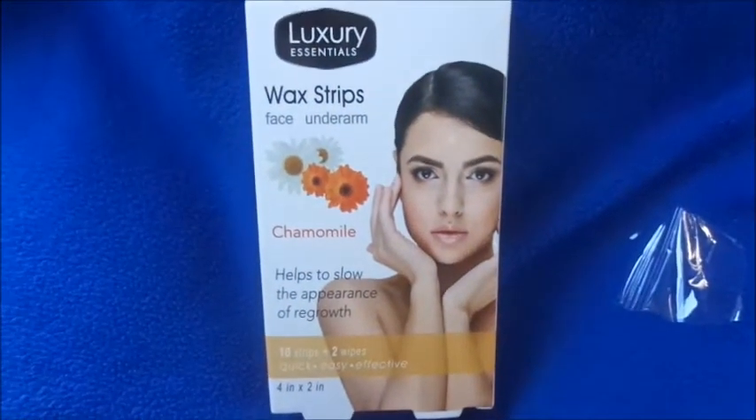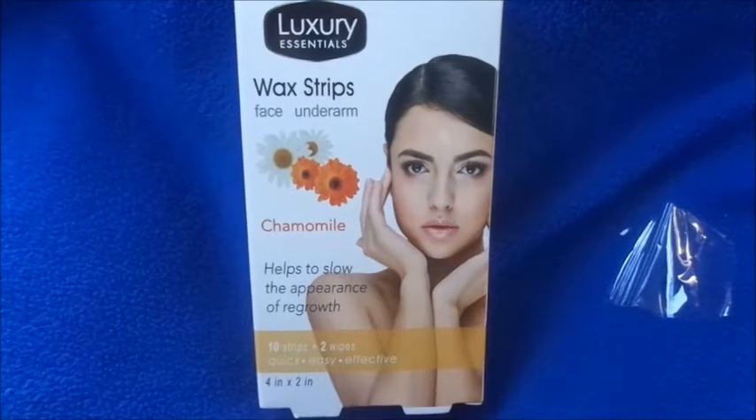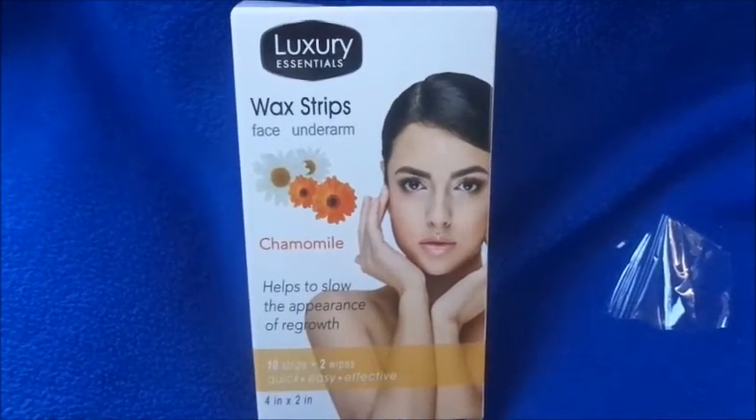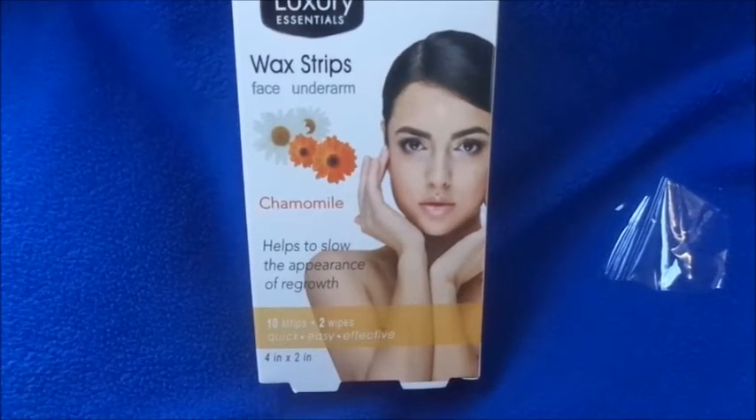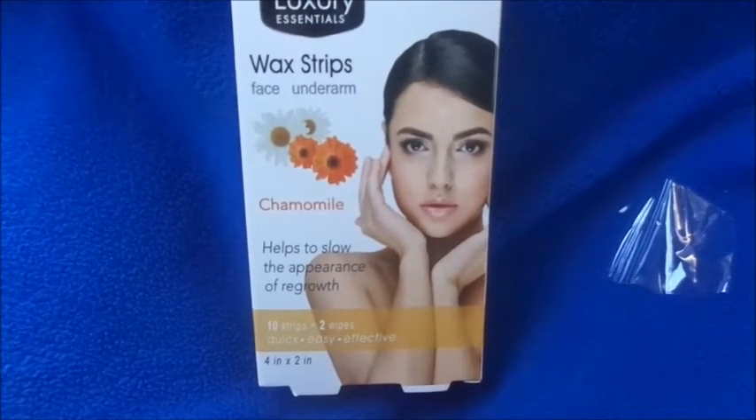It also comes with two little wipes inside that have a grease-removing solution so you can get the wax residue off your face after use. But I didn't even use those — I just used a regular baby wipe and wiped my face.